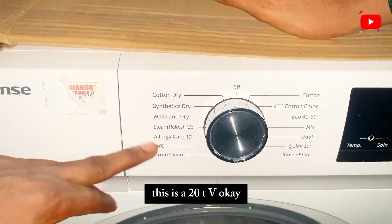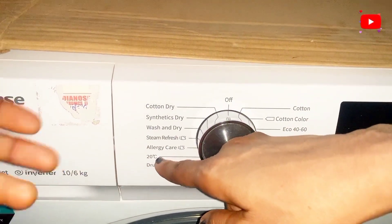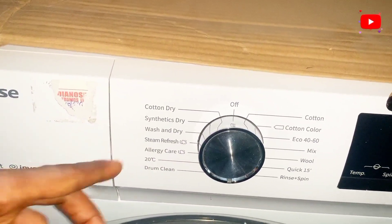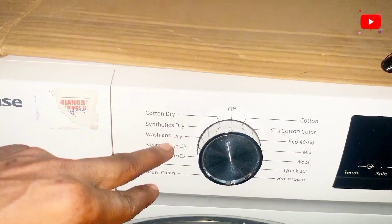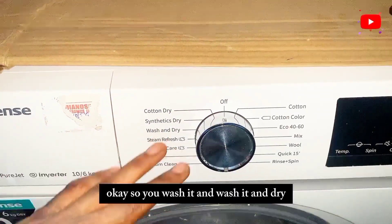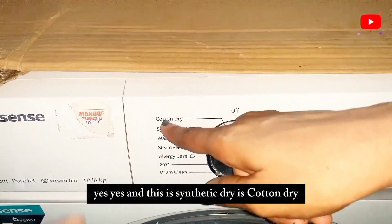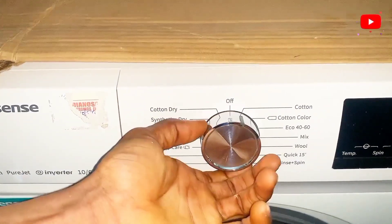There's a 20-degree setting, which refers to the temperature — 20 degrees temperature. Then there's an allergic setting for fragile clothes. There's also a steam refresh option that steams the clothes. Then wash and dry — it washes and then dries. There's also synthetic dry and cotton dry, similar to the cotton wash setting.